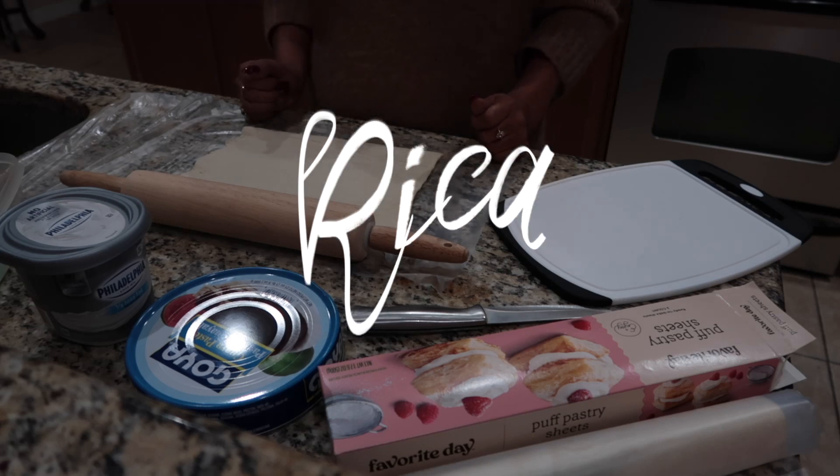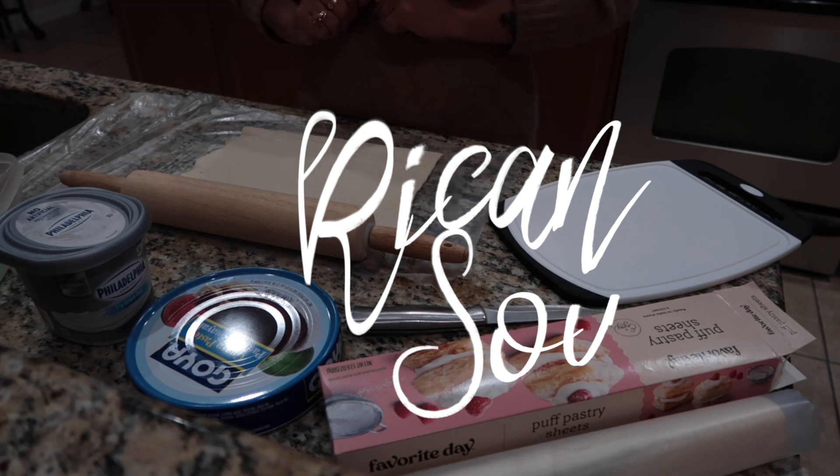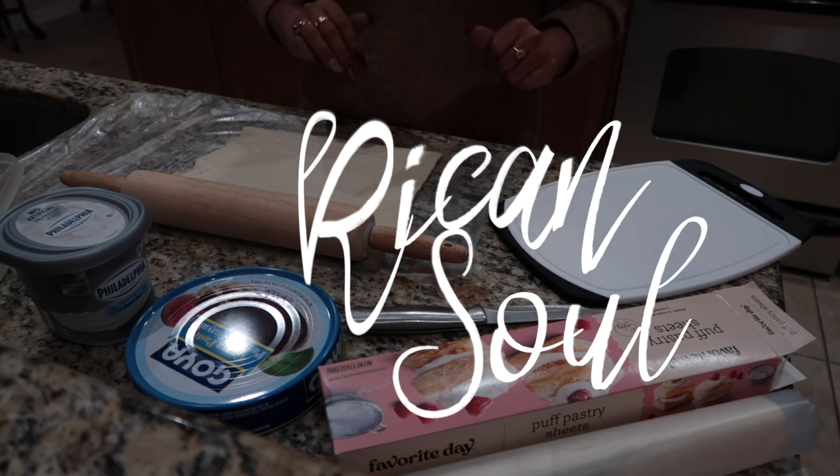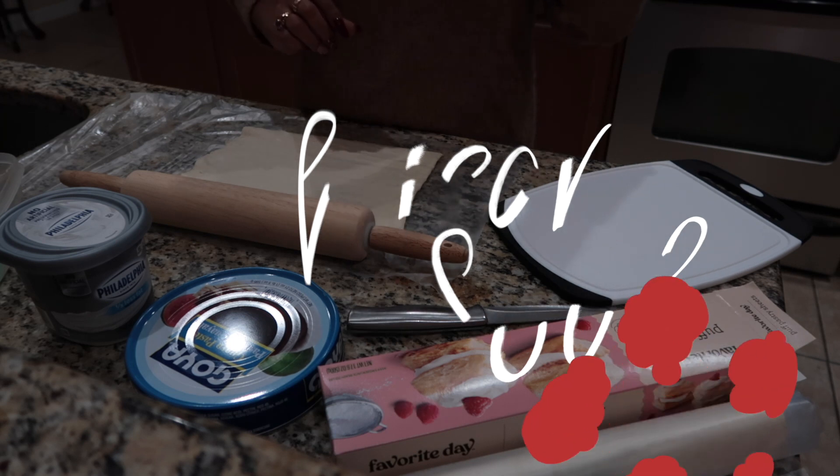What's up, y'all? It's your girl, Rikin Sol, AKA Jay. And today, I am going to be baking guayaba and cream cheese pastries. It is so good, y'all.